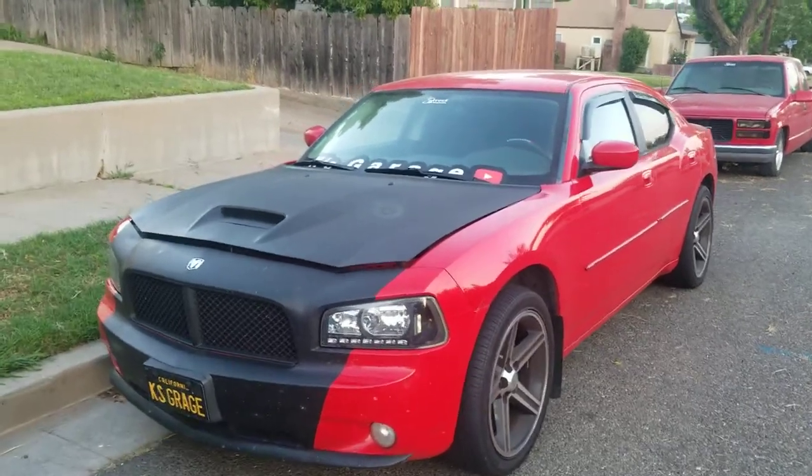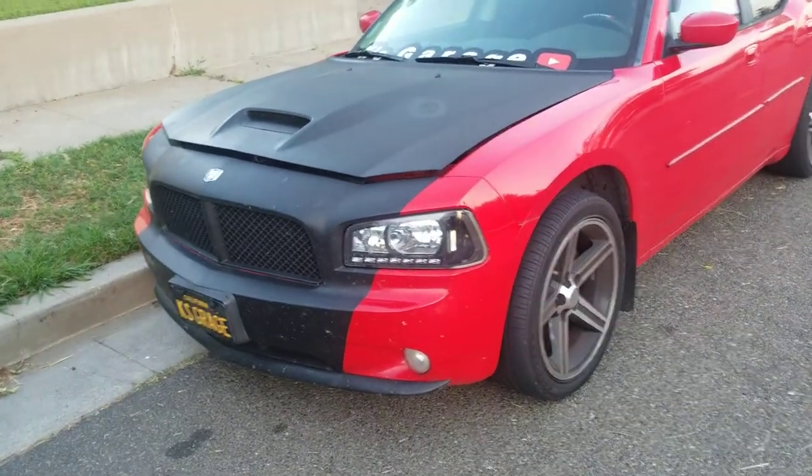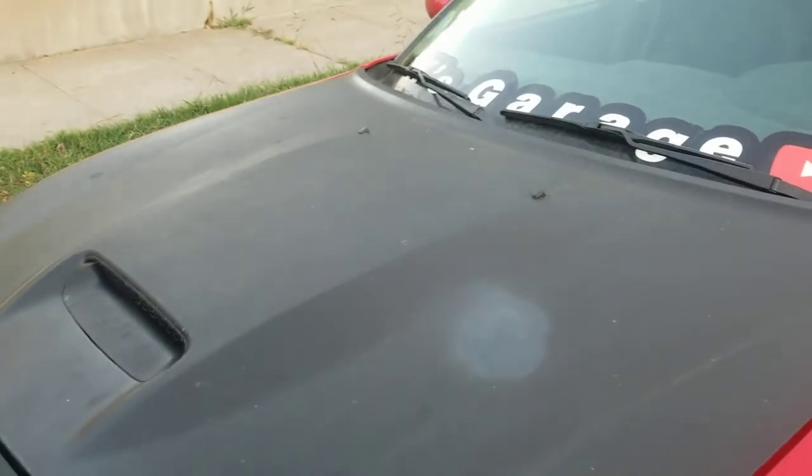Hey YouTube, Kaze Grouse here doing a video about removing my Plasti Dip on my charger. As I've said in a recent video, I'm going to redo this Plasti Dip. As you can see, this had some issues — it started peeling up, I got Goo Gone on it, resprayed it just kind of temporary, and I didn't put up enough coats so it's still silver underneath. So we're going to go ahead and try and see how hard it is to peel off Plasti Dip off this whole hood.